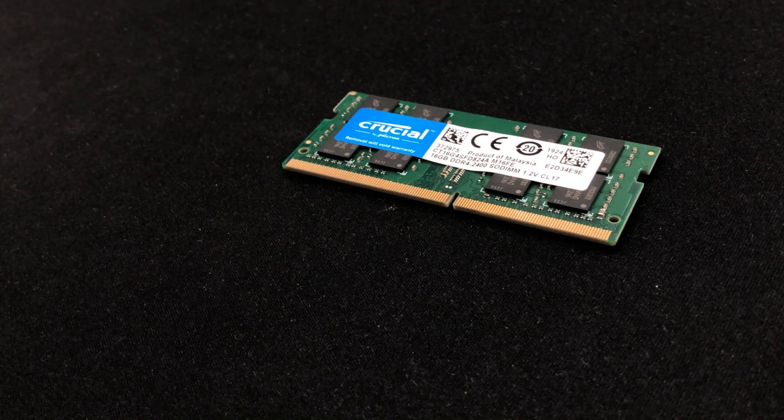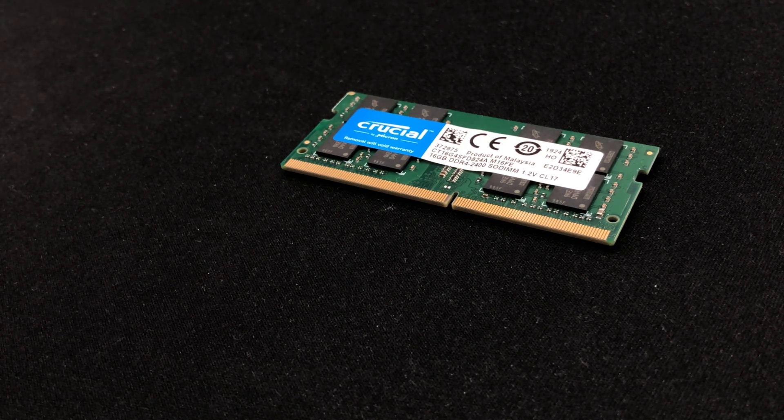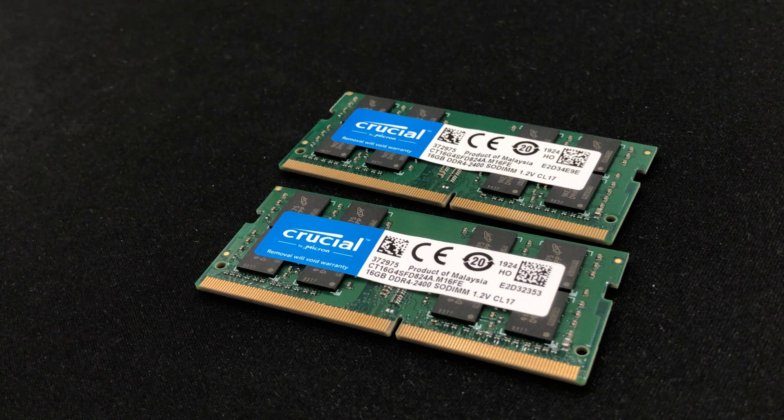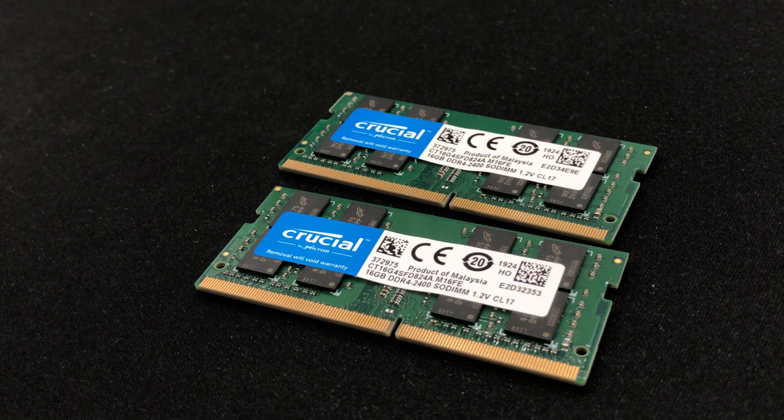I will give this machine one stick of 16GB memory — psyche! 32GB of RAM should make this laptop last for 10 years based on what it would be used for.